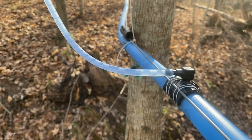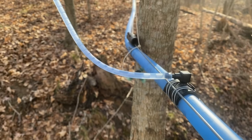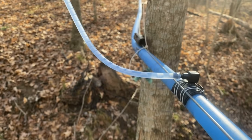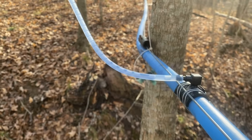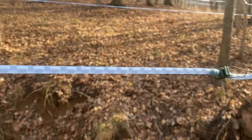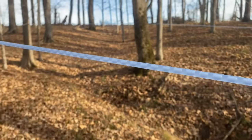Now that could be a squirrel chew, that could be a bad fitting, it could even be a hollow tree, or a tree that's bleeding a little bit of air into it because it drilled into some doughy or hollow core of a tree. So we'll walk up this line and see if we can find the source of the air injection.